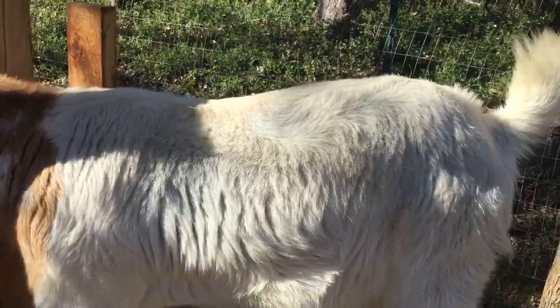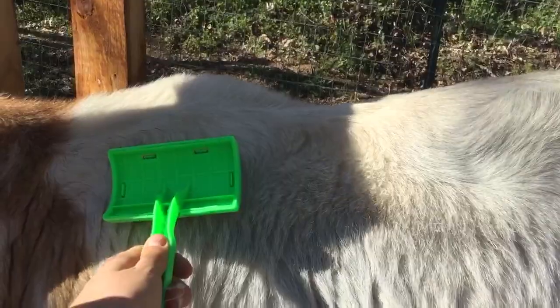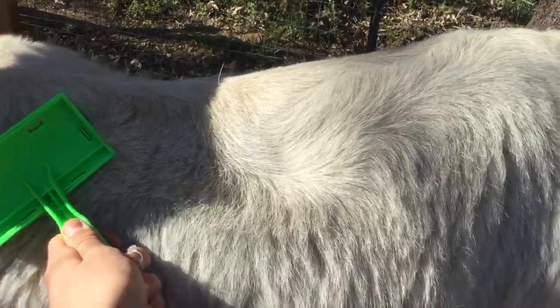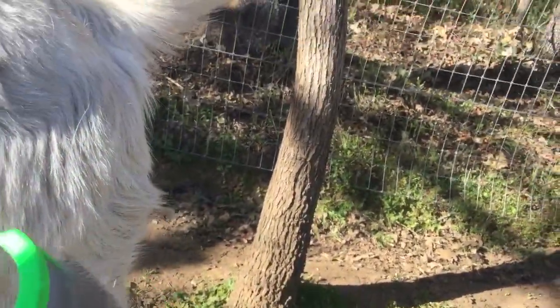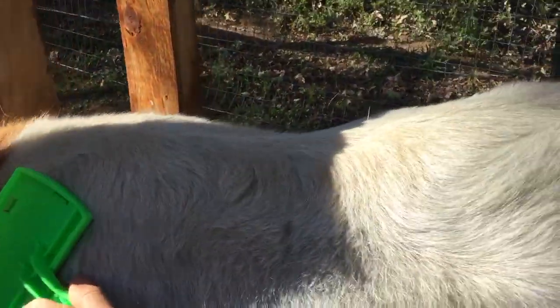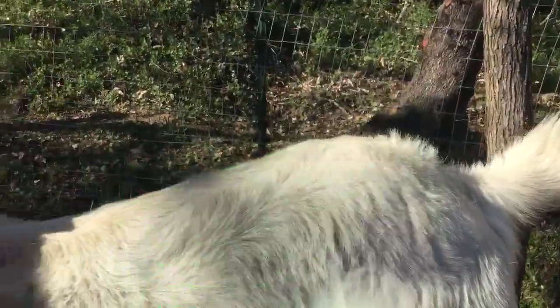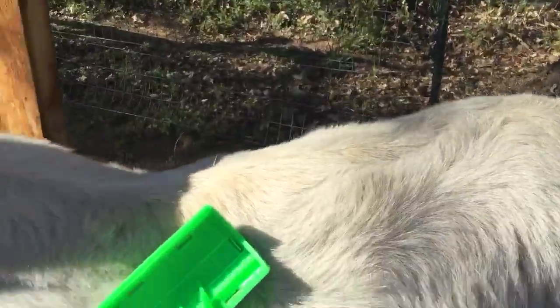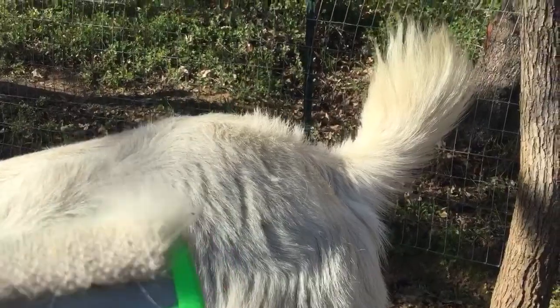Since I already brushed out some of the cashmere from Karma's fur, there might not be a whole lot left, but we're going to see what we can get. Starting off, I'm going to move the brush down her body. I didn't get very much at all — let's try that again. She's pretty wiggly, but move it down the body and you can see we've got some nice cashmere there. Every one to three times that you move the brush down their body and get that cashmere, take the clump off of the brush and put it in the bag.